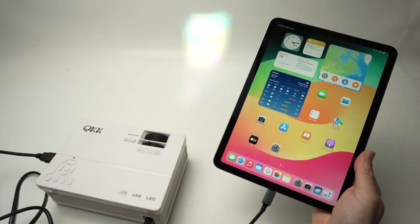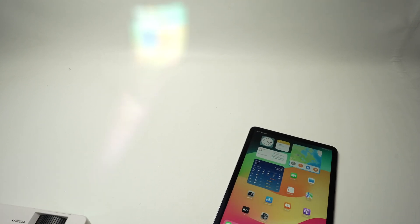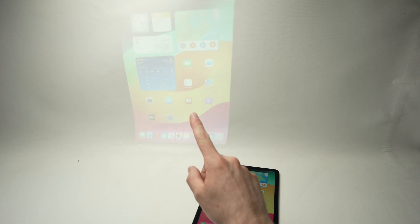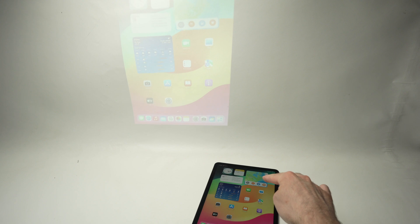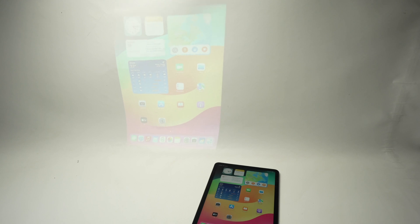Unlock the iPad, and over here — I know it's a bit hard to see — you'll have a mirror image of what's happening on your iPad directly. This is great if you're trying to play a movie on your projector, or if you want to give a presentation and hold the iPad in your hand while people see everything on the wall.